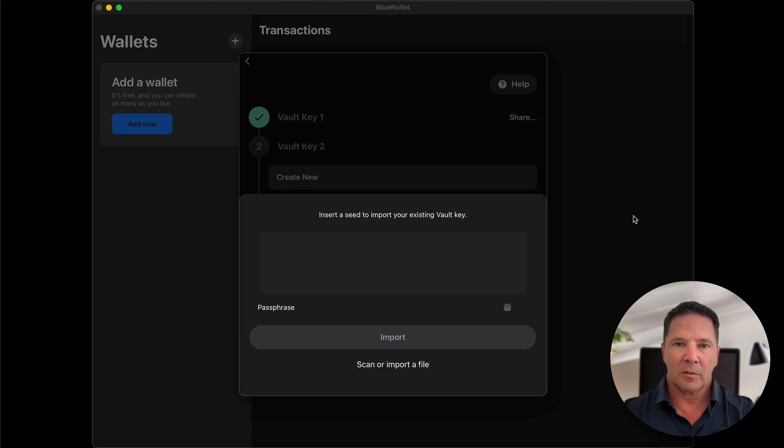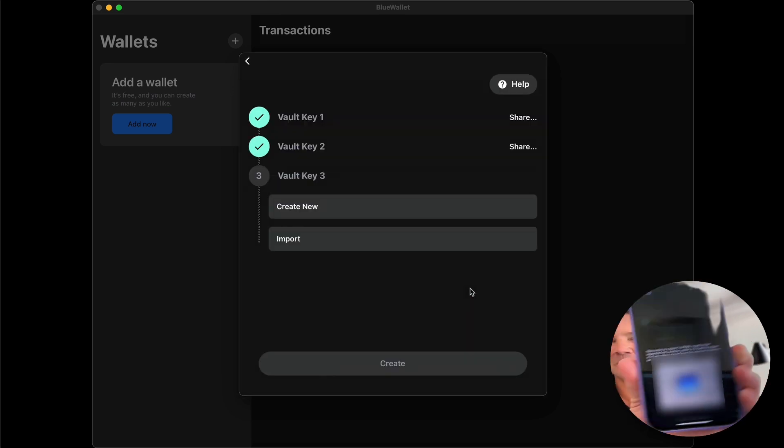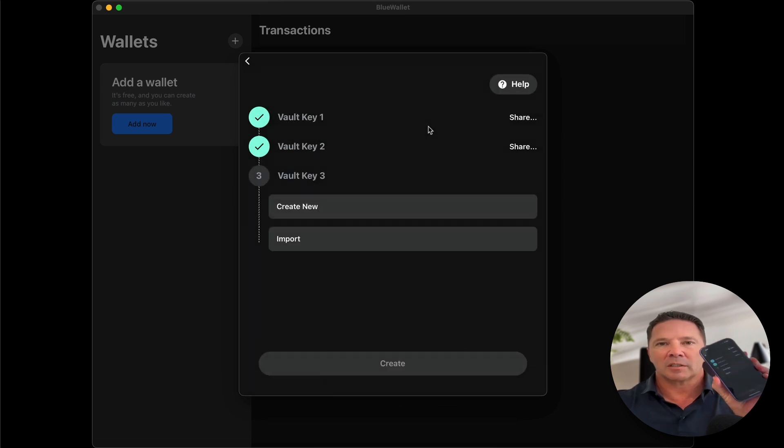I'm going to share my first key from my phone — it creates a QR code — and on my computer I press Scan. There's the code, and now the key is imported. Then on my phone I press Import and scan the QR code of the first key from my computer, making that the second key on my phone. Now I have vault key number one and vault key number two done on my phone, and vault key one and two both done on my Mac. Now I need the third key.